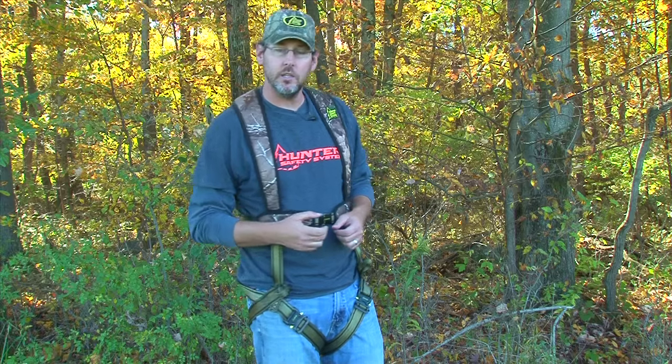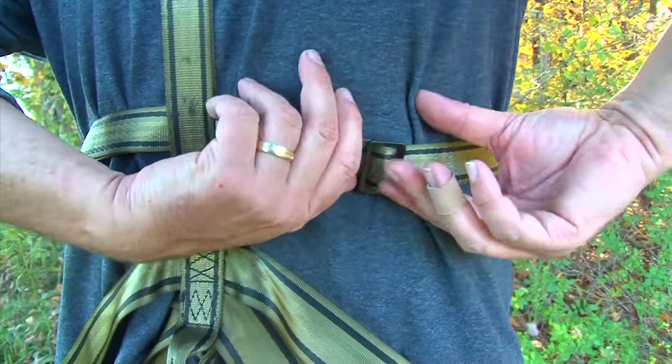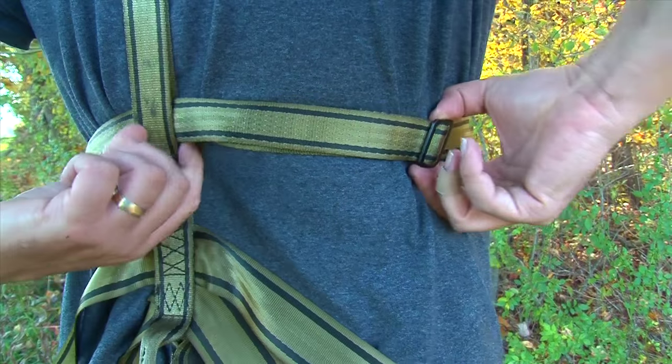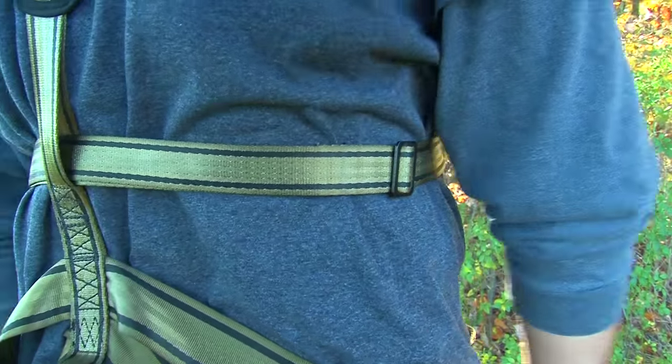Now that we've adjusted the leg straps, there's one more adjustment to make — the waist strap. If it's a slight adjustment, you can do it while wearing the harness. At about the middle of your back, you'll find the waist strap with a slide bar. To tighten it, move the bar to the right; to loosen it, move it to the left.